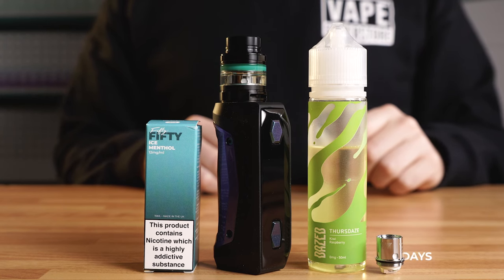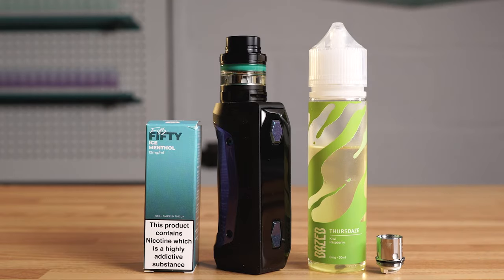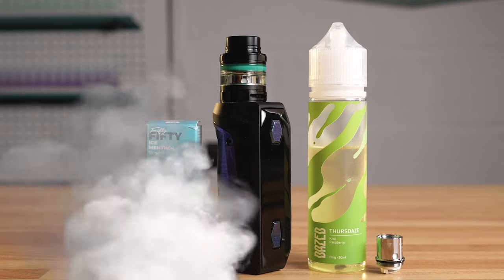Bear in mind most coils will last between five to seven days before you need to replace them. You will know when to change the coil as you will begin to lose flavor and you will start to get a burnt taste. Now you should be ready to vape. Let us know in the comments if this video was helpful to you.